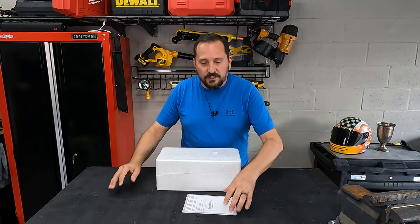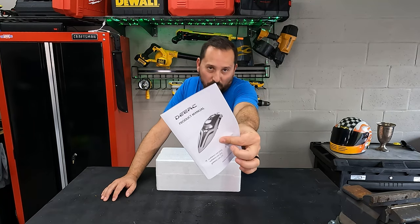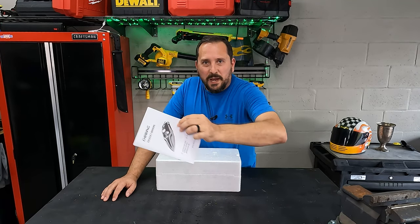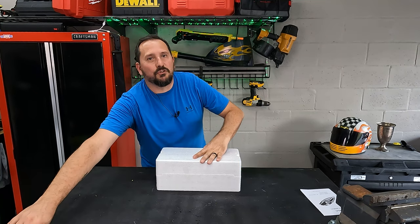First things first, I want to tell you — it comes with an instruction manual. I do tons of RCs, drones, all that kind of stuff. Each one is a little different, so just read the two paragraphs of how to use it and you will be much happier and have a better experience your first time around.